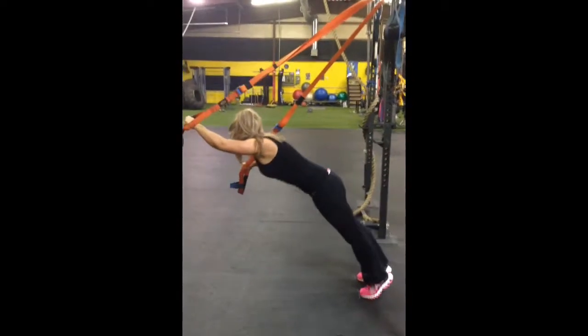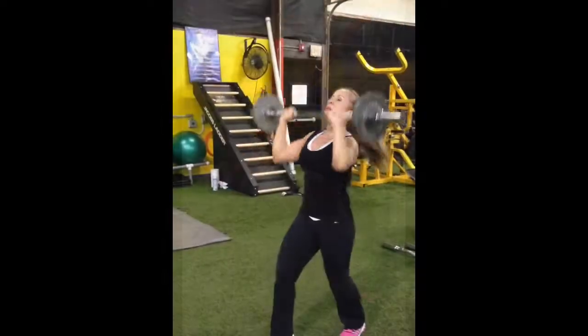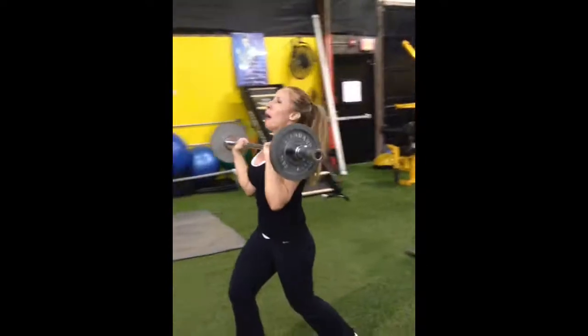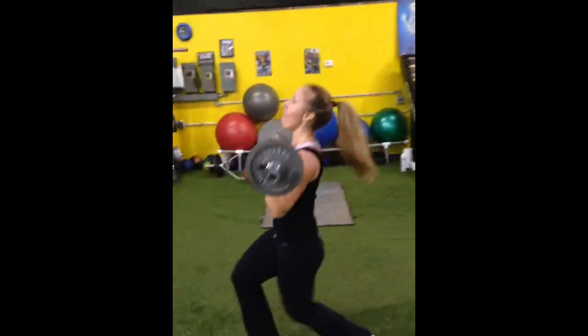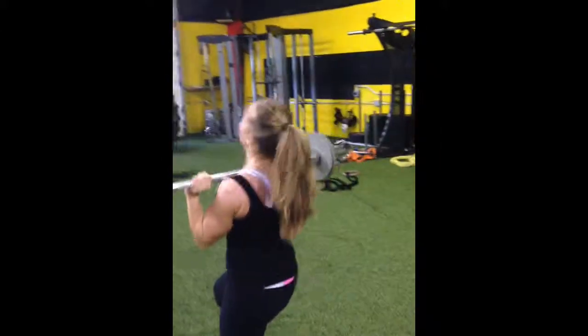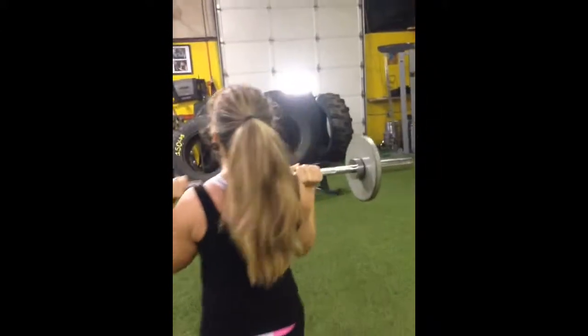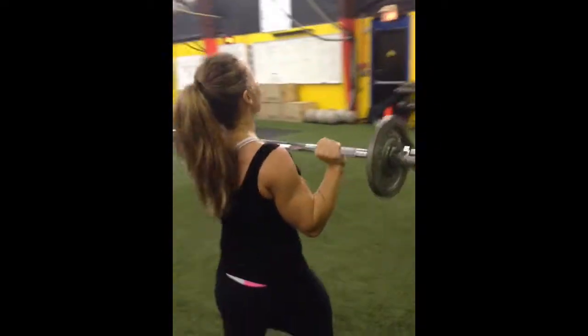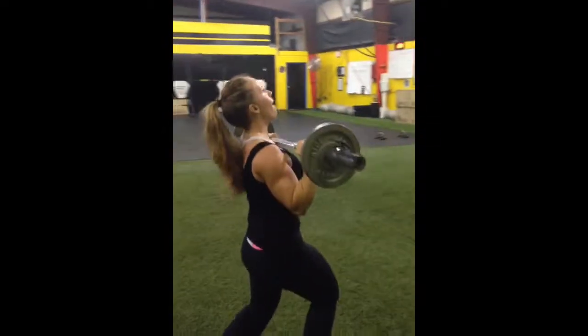You got to hold that core together, kid. Let's go. Get it through. Very nice, girl. Good job. Dip drive, man. Let's go. Nice. Good. Come on. You still got it, stud.